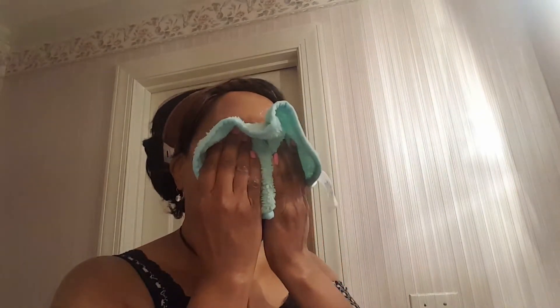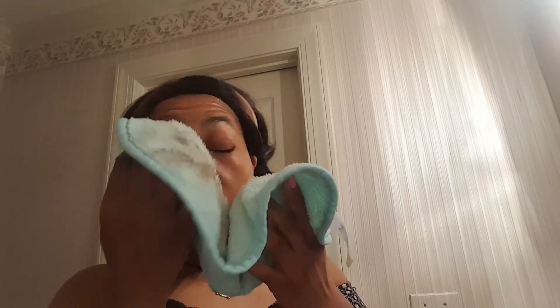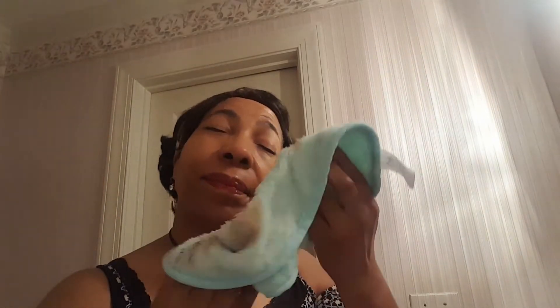Now here comes the faux makeup eraser — it feels slick. I'm not really rubbing. Just to say, this is a no-more-tears solution, but you might feel a little stinging — that's probably your eye makeup, not the solution. I'm going to open my eyes here... I can still see a little eyeliner. Give that a few more wipes — see how it's definitely picking up that lipstick on my makeup eraser.